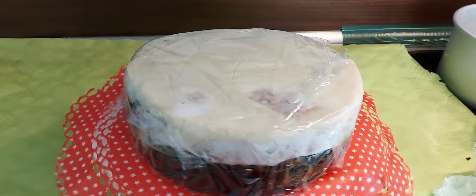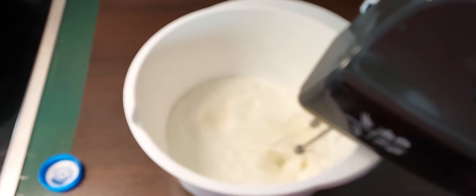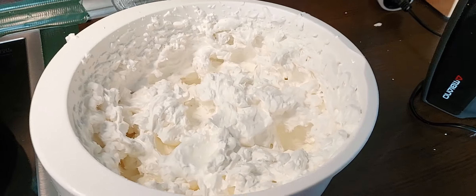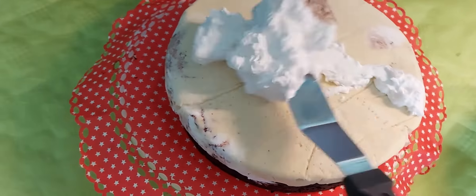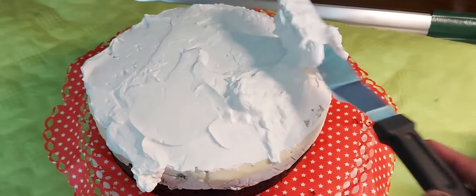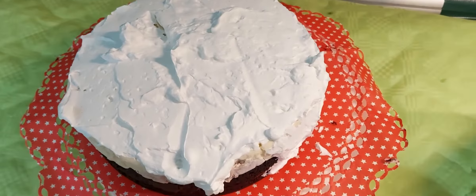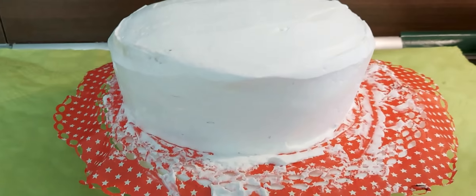Set the assembled cake in the refrigerator. Prepare 200 ml of heavy whipping cream with sugar and whip it for the topping along with hot fudge. You can also add cream cheese, chocolate flakes, or chocolate toppings. This summer dessert ice cream cake is ready. If you like this video, please like and subscribe to the channel. See you in my next vlog!